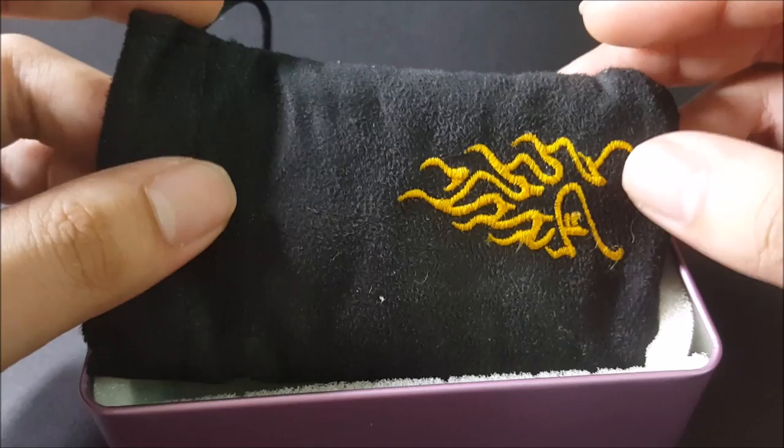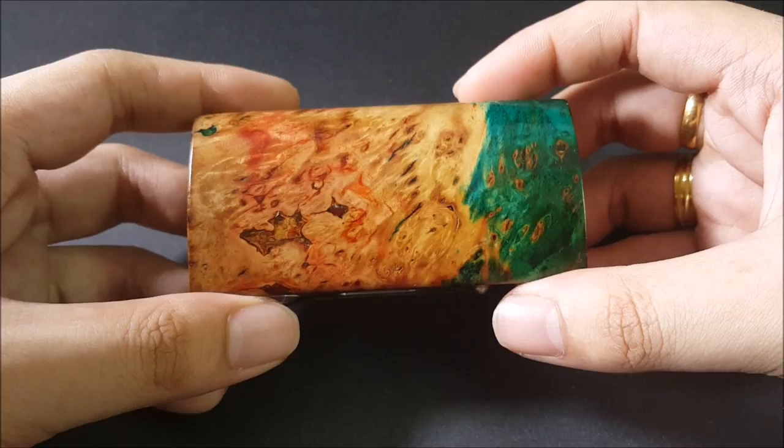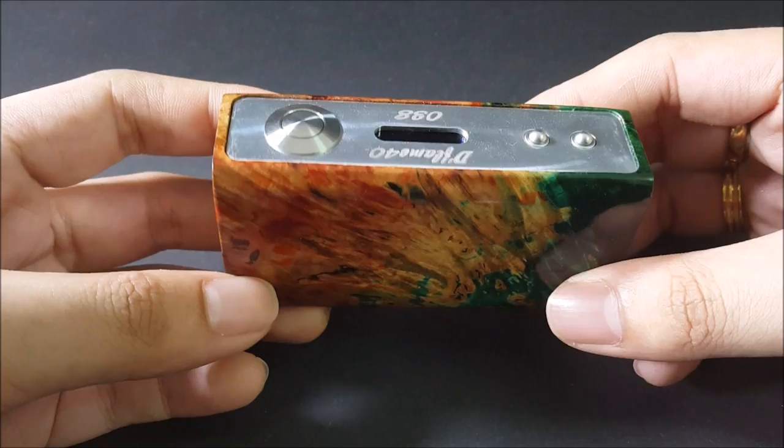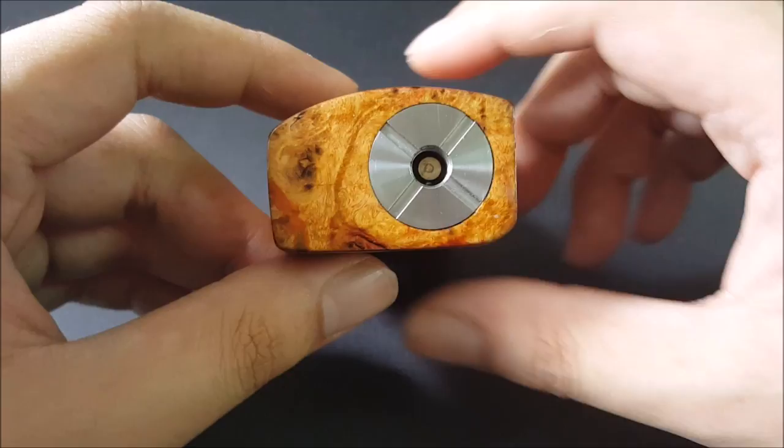You do get a pouch where you guys can keep your mod. I use this pouch a lot because I do not want to scratch this mod - it's a very nice pouch with the Deflame logo. And of course, the star of the show is the Deflame mod. It is just absolutely stunning. Every day I wake up I look at this mod and I just feel - stunning. What else can you say about this mod? It is the wood I've chosen, obviously stunning, but the finish of the mod, the way he shaped it, it is bloody beautiful.